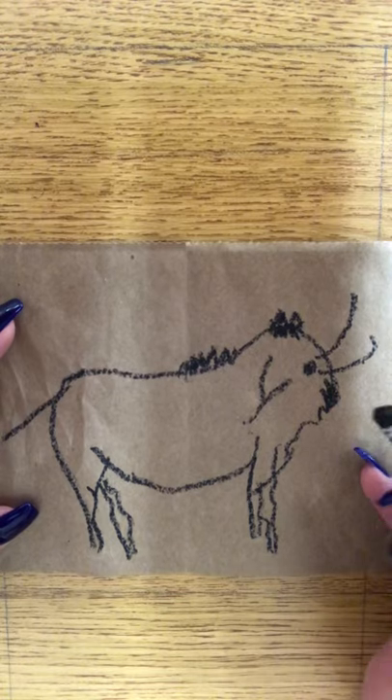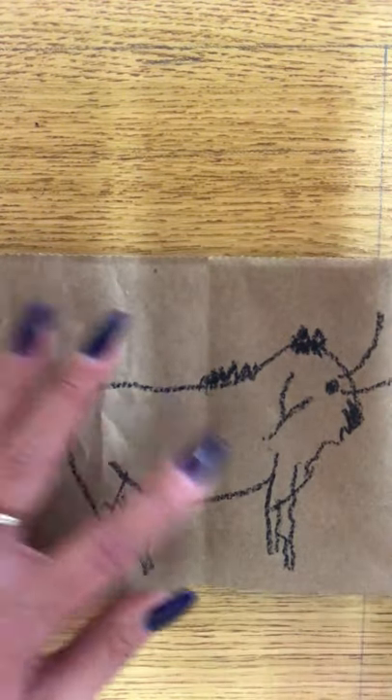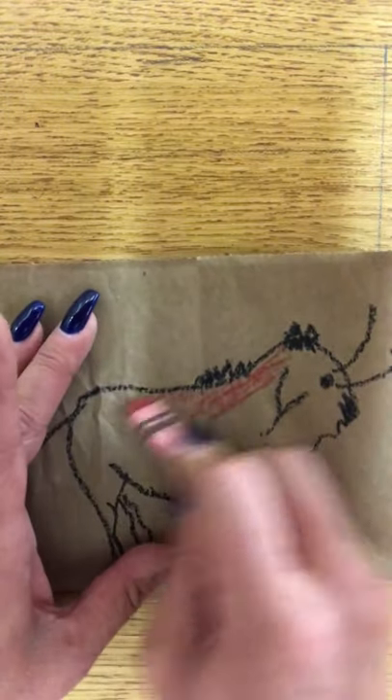Not the greatest bison, but you get the idea. You can come in and do — they use a lot of red. So if you wanted to put a little red in there.